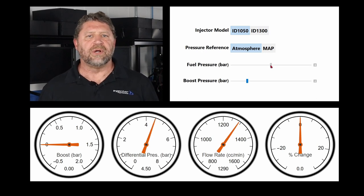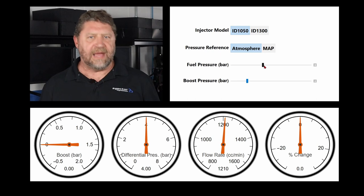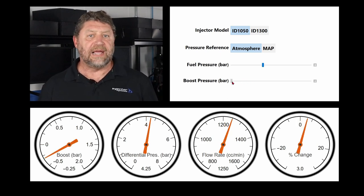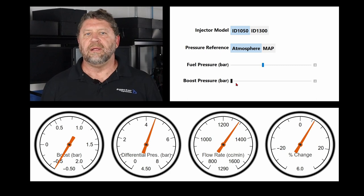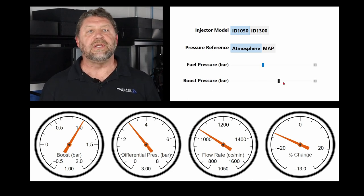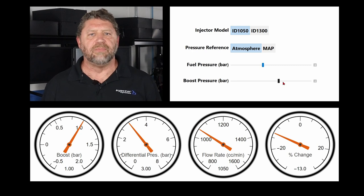Starting with zero boost, which is equivalent to manifold pressure at wide open throttle on a naturally aspirated engine, we can see that the 1050 at 4 bar flows 1,210 cc per minute. At idle and cruise there's vacuum in the manifold, which is negative boost. Moving the slider all the way to the left, the differential pressure increases from 4 to 4.5 bar, the injector flow rate jumps to 1,290 cc per minute — an increase of 6%. At 1 bar boost, the differential pressure across the injector has been reduced by 25%, and the flow rate is 1,050 cc per minute, which is a 13% reduction in flow. So we've increased flow by 6% at idle when we need it least, and decreased flow by 13% under boost when we need it most.